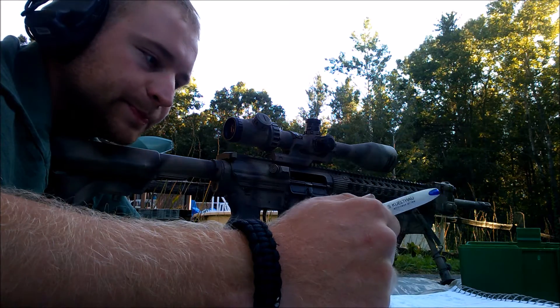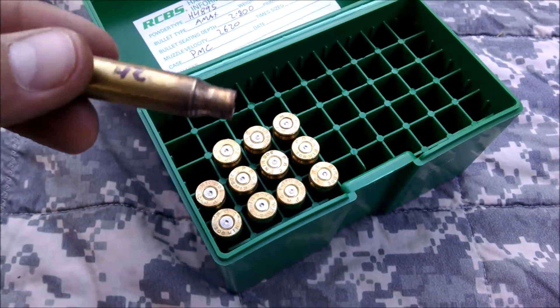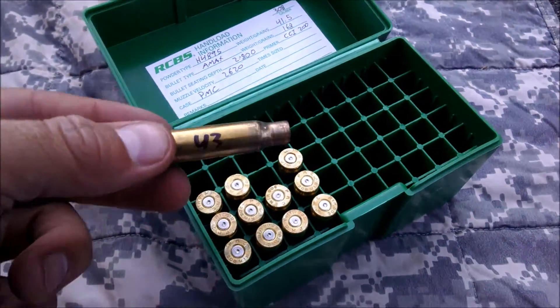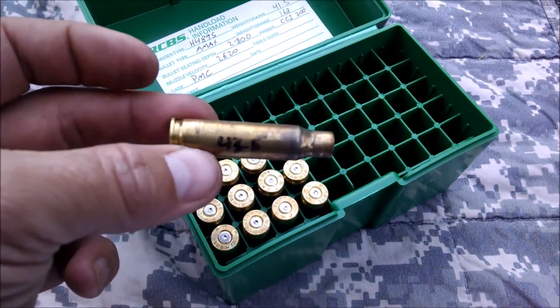We'll see what the accuracy potential is. No case pressure issues on any of them — 42, 42.5, 43, 43.5.